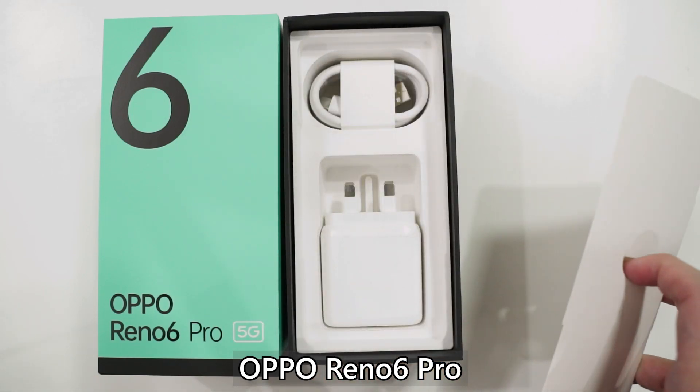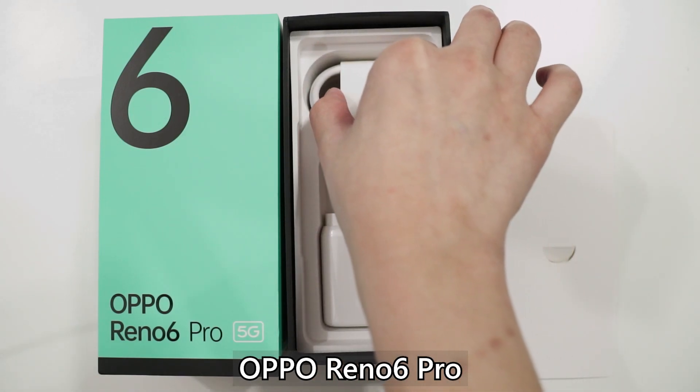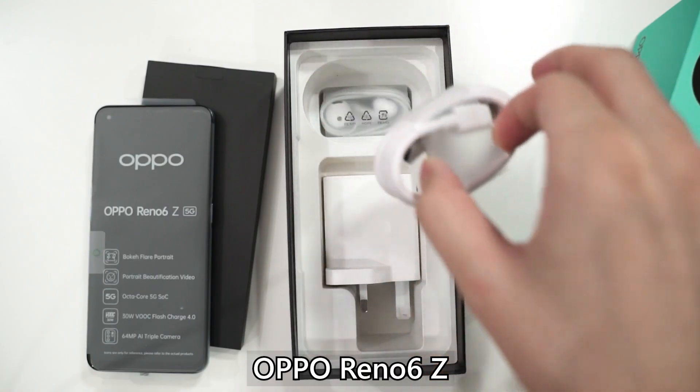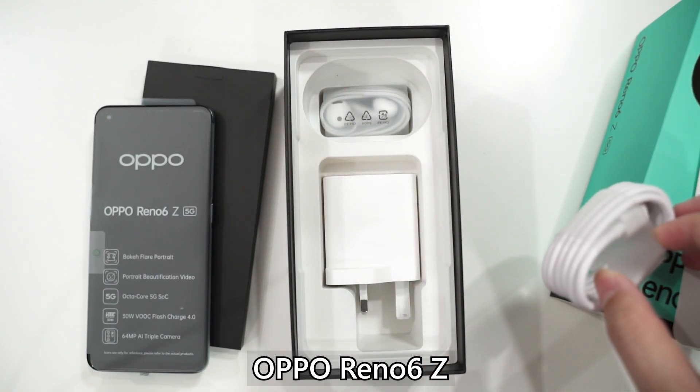I quickly want to highlight the unboxing experience first because the OPPO Reno6 Pro does not come with earphones in the box. The OPPO Reno6 Z does come with a headphone inside the box, but we don't even get any earphones — even USB Type-C ones — in the box for the OPPO Reno6 Pro. There is some inconsistency in terms of what's included in the box within the OPPO Reno6 series.